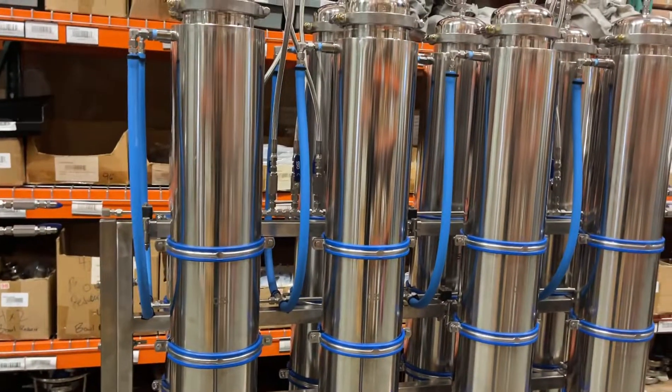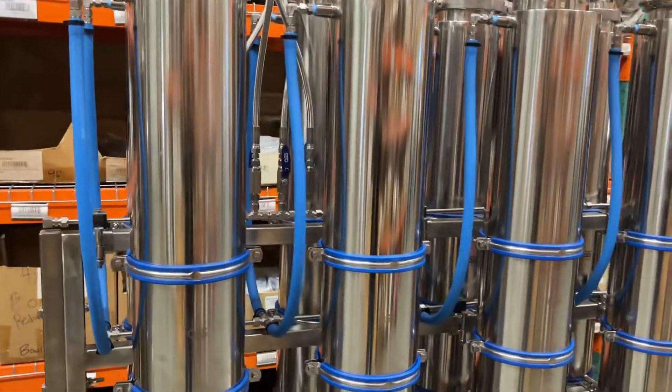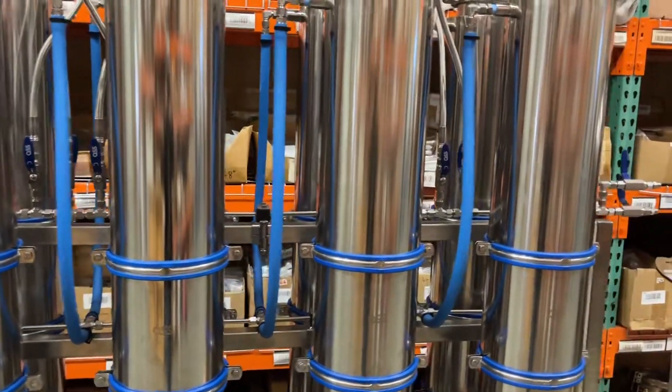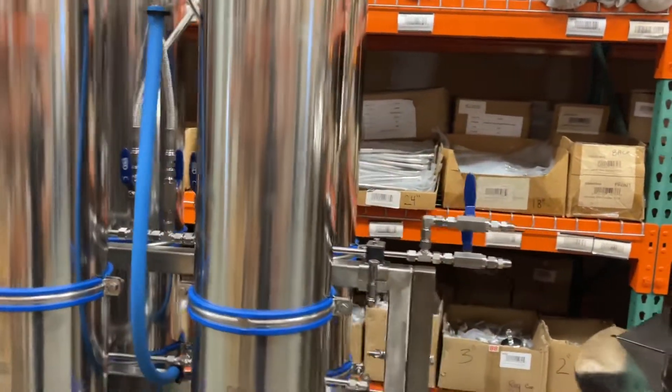Also the top manifolds go into their own rail, stashed away there. Easy access to the valves. Dual injection on the inlet.